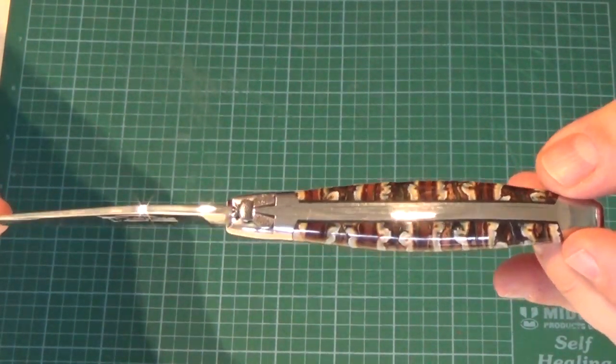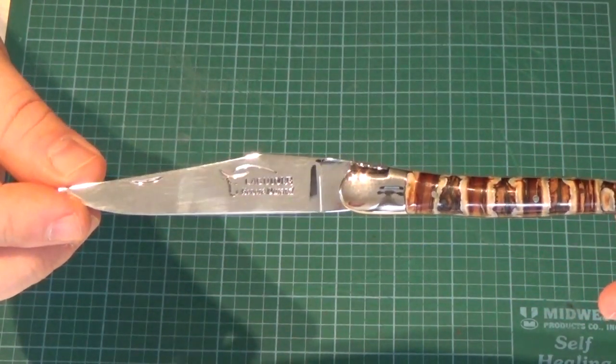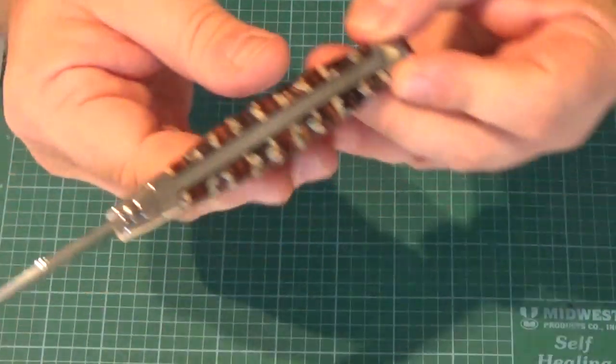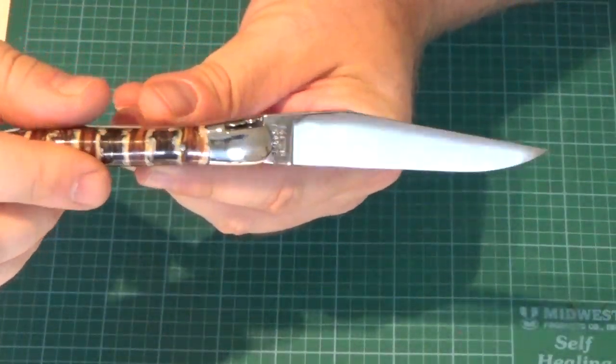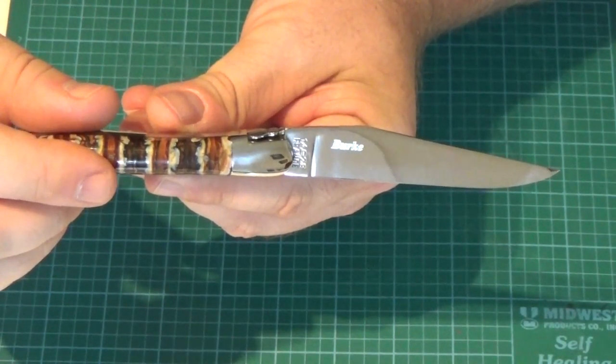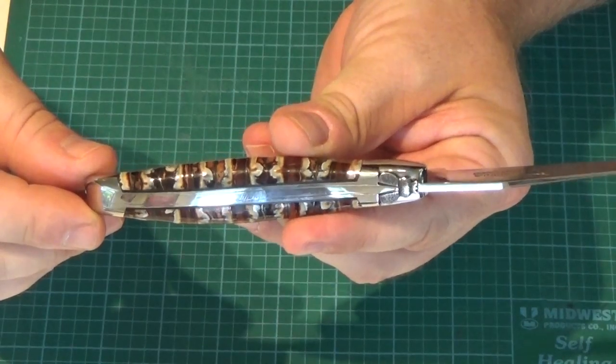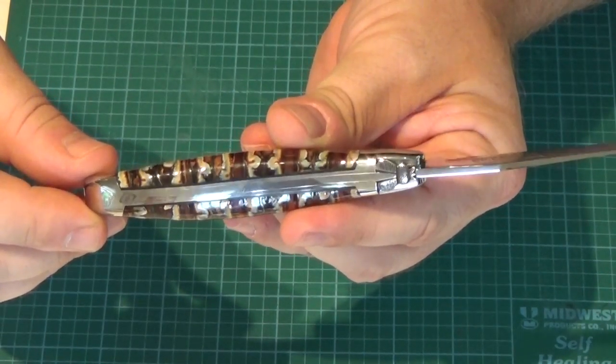It's a 12C27 steel blade with their mark on it, highly polished. They even did a free engraving on the blade — you can put your last name on there. It's a little laser engraving, so they put my last name on there. Just really beautiful workmanship. Things are fit very, very well.